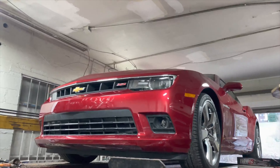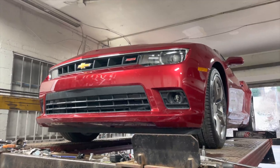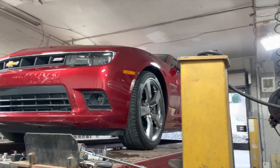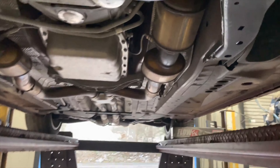2014 Chevy Camaro SS 6.2 liter, really nice - you don't see much in red. It actually looks good on these. Anyways, here's what we got done on it for you boys and girls.